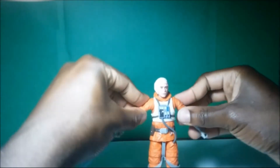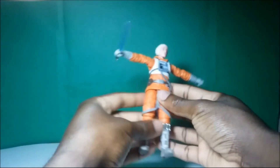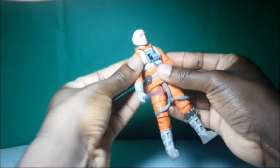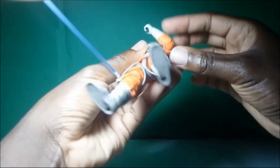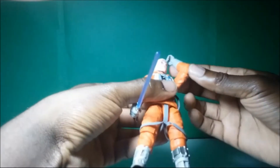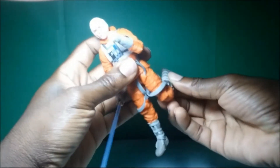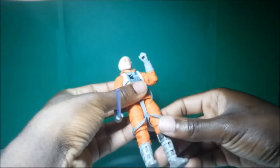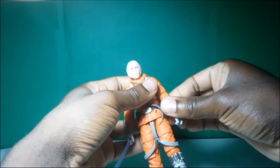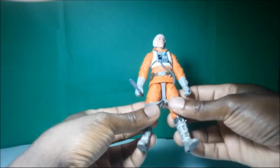He can do T-poses, guys. Most of the Jedi can do T-poses because they don't have shoulder armor hindering their articulation, so that I like a whole lot. Also, instead of a double jointed arms and legs, he has a single joint that just has an elongated groove in it, so you can still get a good bit of articulation out of that. It's weird though because in some cases I like the single joint because it doesn't break up the pieces of the figure all that much, so it makes it look a little bit better when you have them in certain poses like running poses and stuff like that.